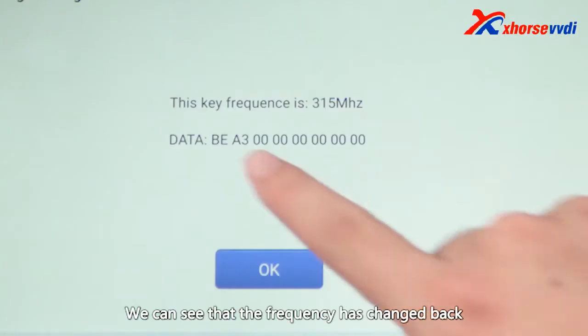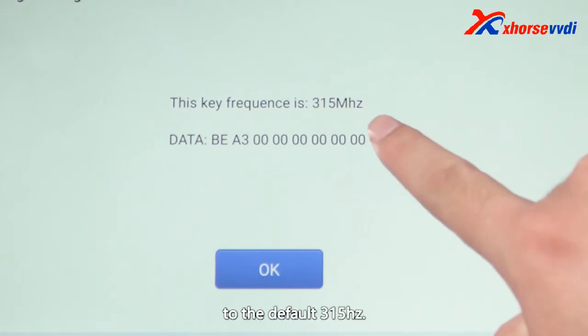We can see that the frequency has changed back to the default 315Hz.